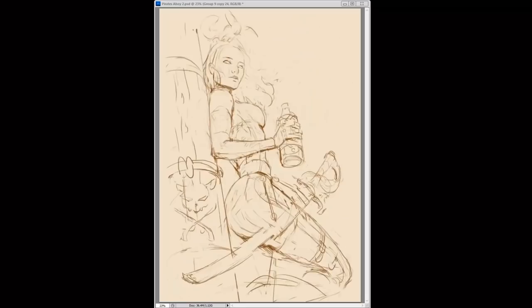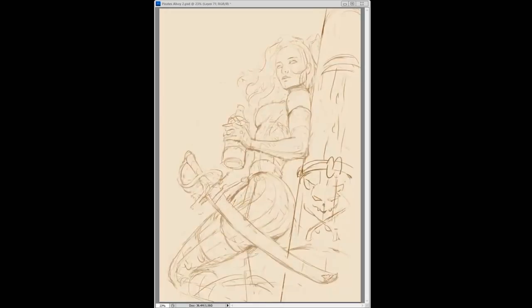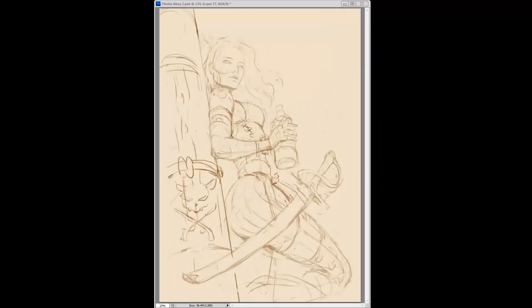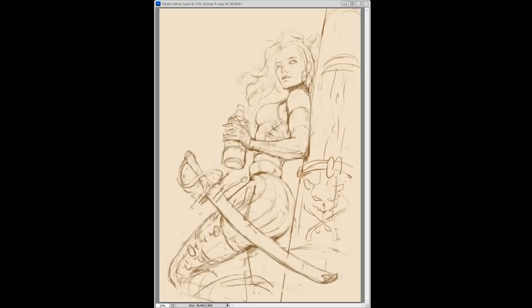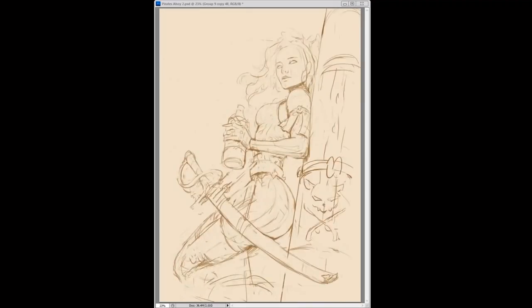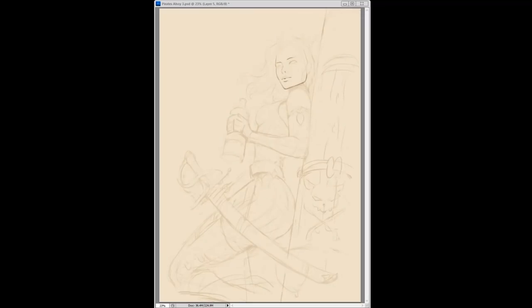I typically do a rough sketch first, and after I do the rough sketch and figure out what I want, I lower the opacity and then draw over it with a slightly cleaner line. I do this for a few reasons: one is that I want the lines to look nice and make the sketch more appealing, and two, it allows me to go over it and identify anatomy problems and other issues. I always find it important to have a good line drawing before going into the painting.